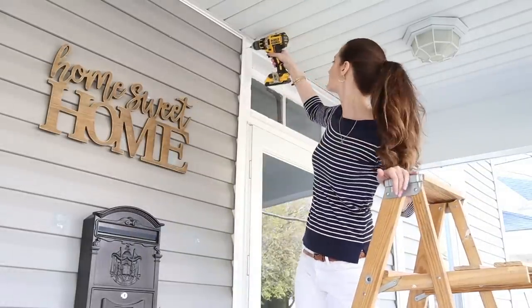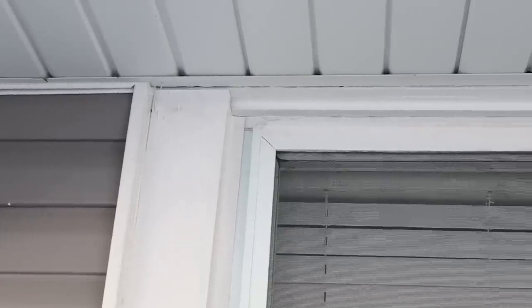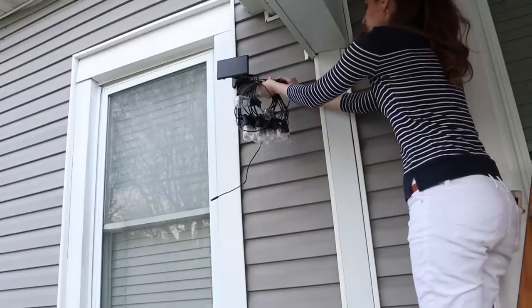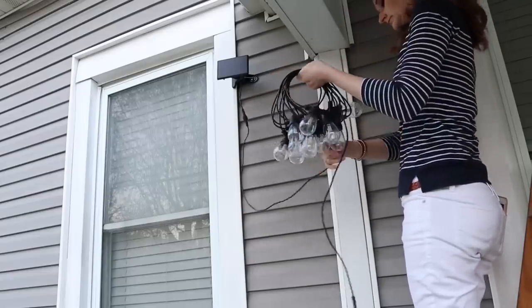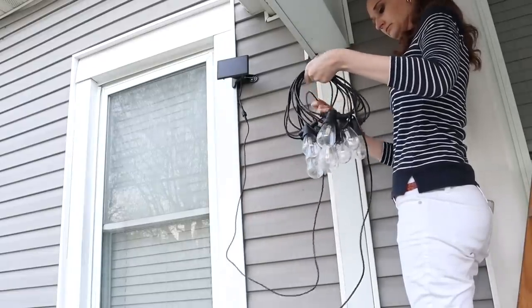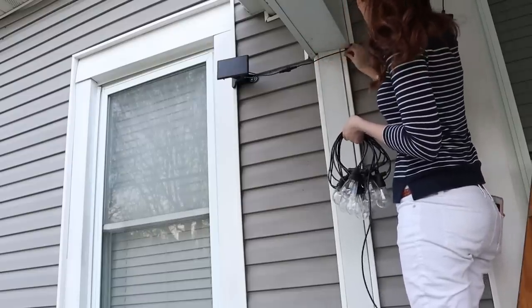You may notice I'm installing the cup hooks higher in the back of the porch versus in the front — that's so the front door can open without hitting the lights, and also so the lights will cascade from the back down to the front, giving it a pretty effect. Once all the hooks were installed, I reconnected the string lights to the solar panel, then hung one set of lights and tucked in all of the excess cording so it was hidden and secured.